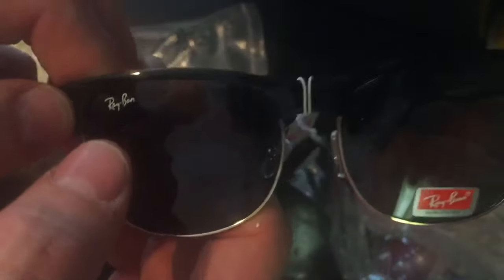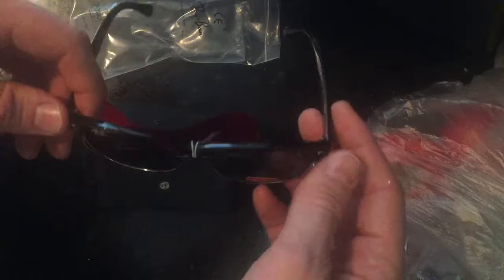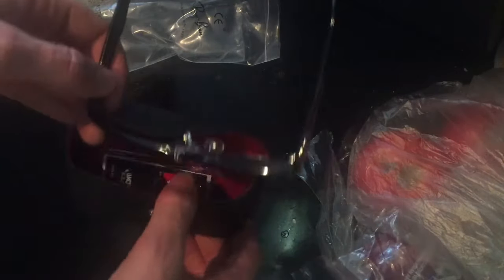On the other side it says Ray-Ban as usual. Up here on the top right, if you're wearing the sunglasses, it says Ray-Ban as usual. On the nose pads — look at that, it's written out, it says Ray-Ban. Going to the side, it says Ray-Ban, made in Italy. On the other side it's got some numbers to give the appearance of coming from a factory — what you would expect to find in a pair of Ray-Ban sunglasses of this type.